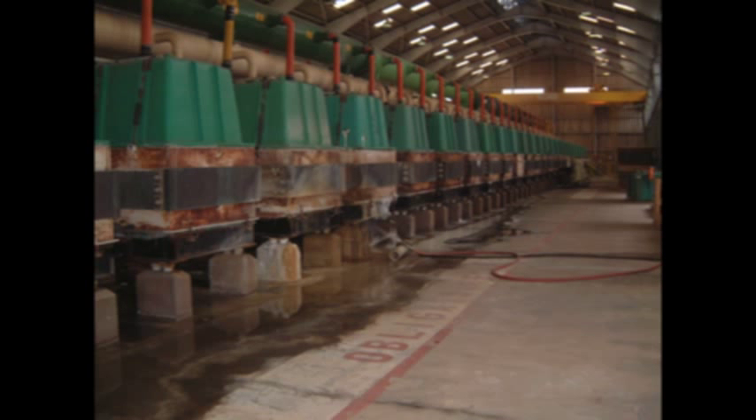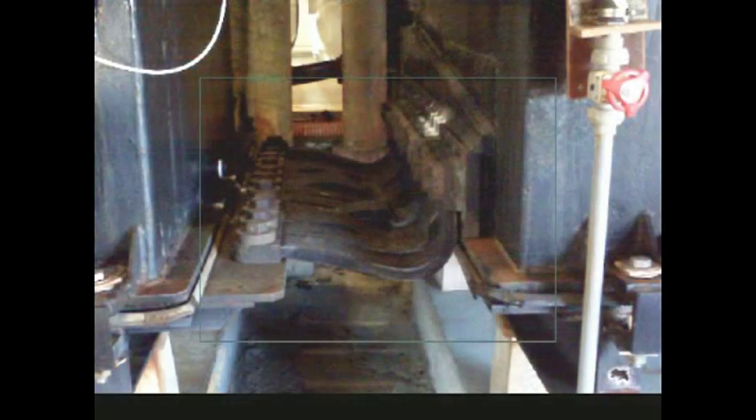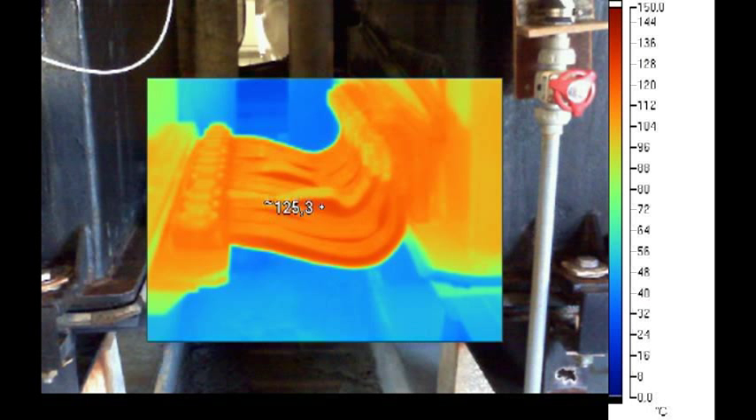Worldwide, petrochemical and industrial sectors are facing the same problem: the degradation of connections over time. This degradation may be due to several reasons.